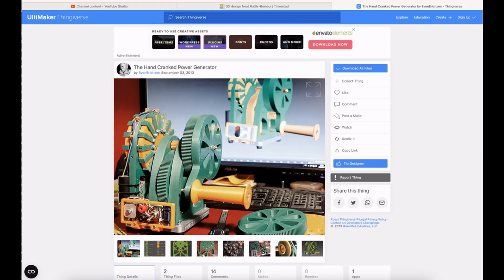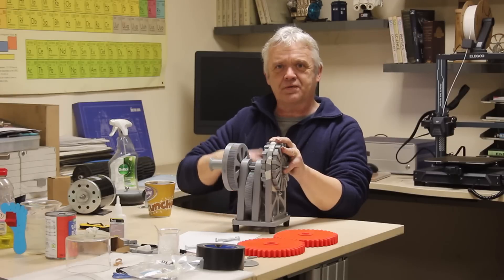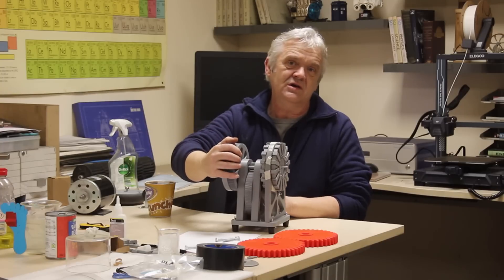Your hand can turn comfortably at about 30 rpm or something like that. But a generator does best at around 3,000 rpm. So we've got a problem — we've got to go from 30 rpm to 3,000 rpm, and to do that of course we need gears.